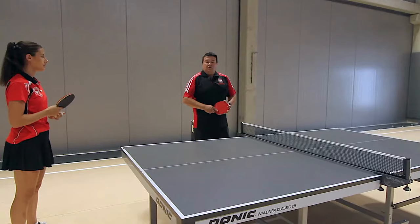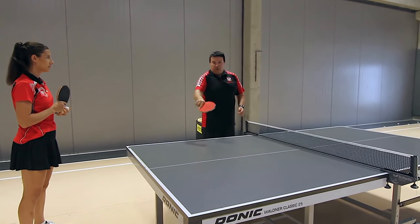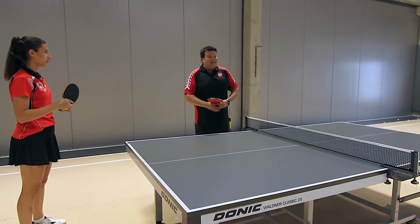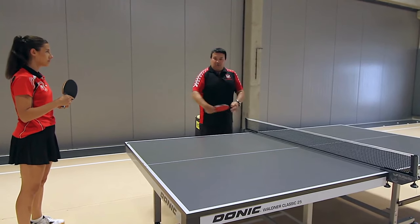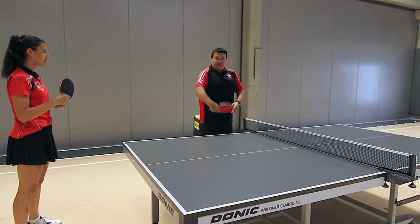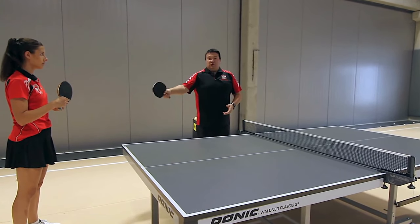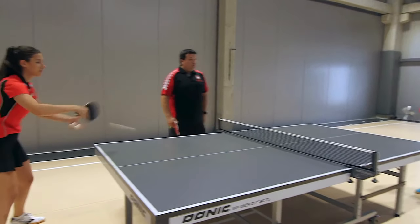As you saw, after one forward move, a cut is made — because after the ball strikes the pip, it returns undercut. You shouldn't play topspin twice, because then it goes into the net. You should play topspin once, and the second time with undercut. If we play topspin twice, this situation often occurs.